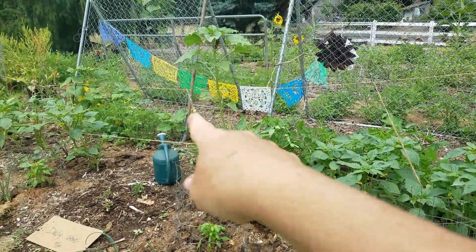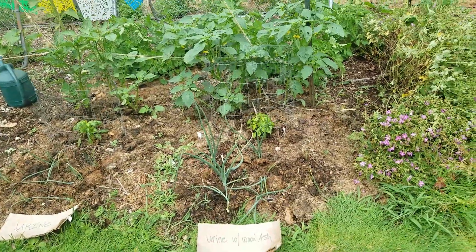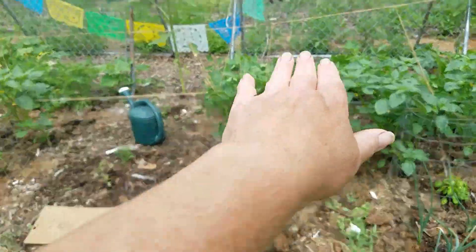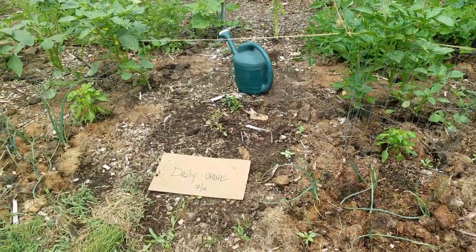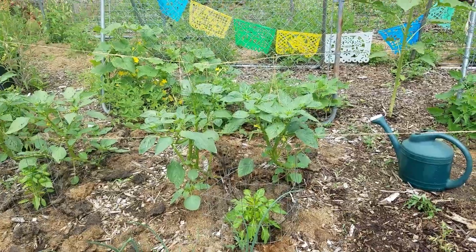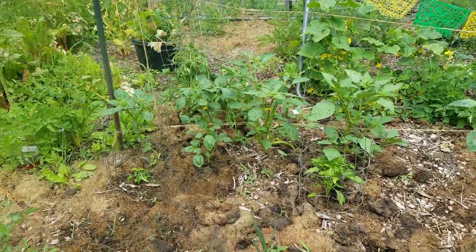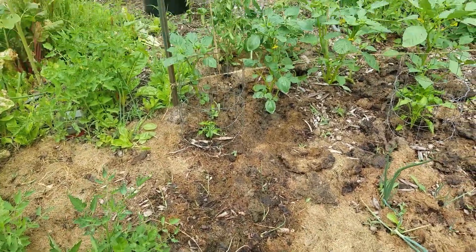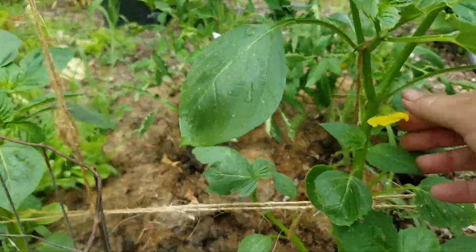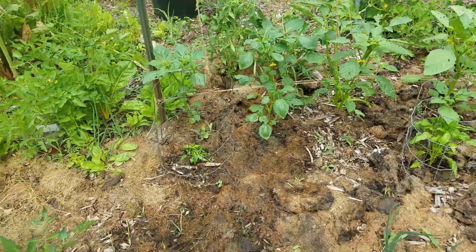I did end up having to tie up the tomatillos because they were starting to fall over. Let's take another look — here's the urine with wood ash, here's just the urine, daily watering, Miracle Grow, and control. And the urine and wood ash bed where I stop watering when they start blooming — since this one has started blooming, I'm going to mark it and stop fertilizing it to see what happens.